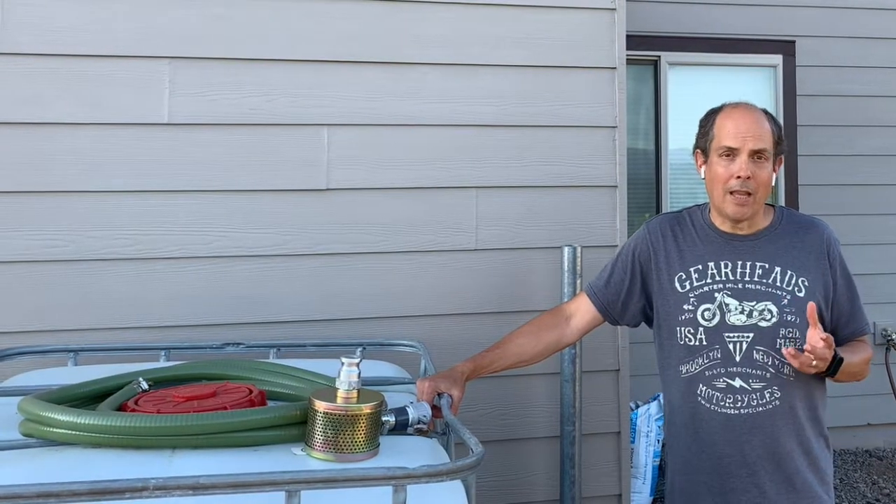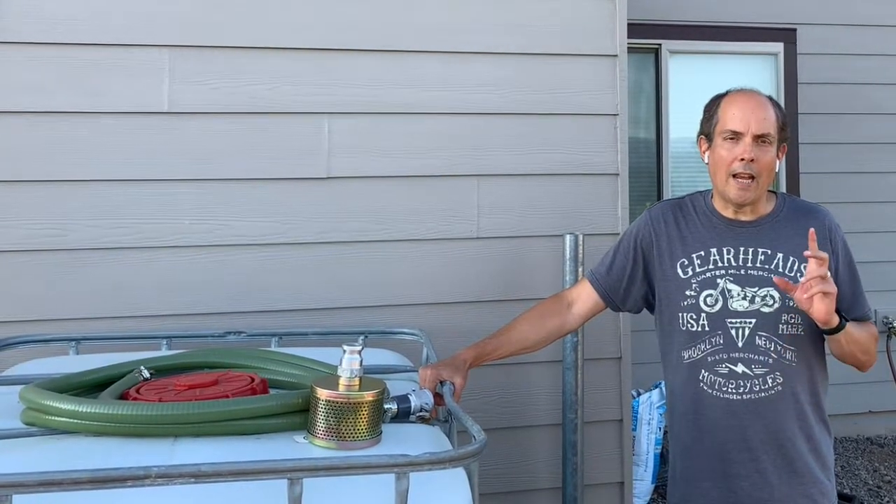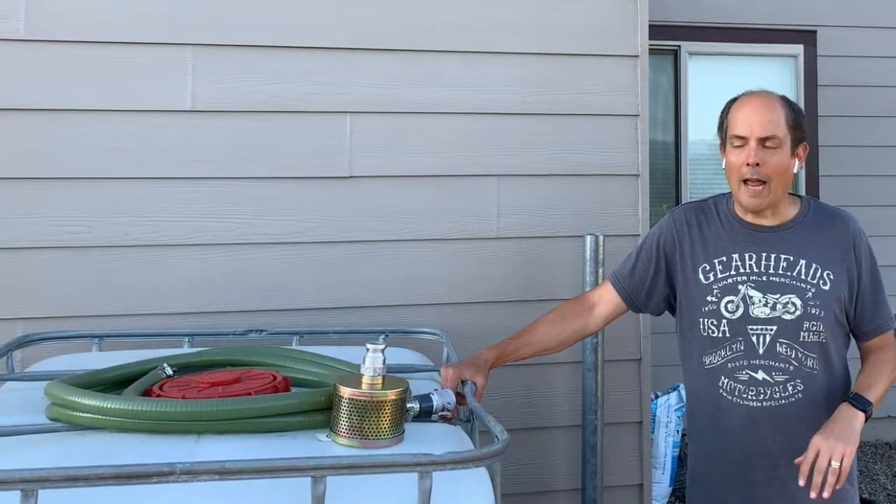So what we've done is we've prepared our own firefighting system using an IBC tote, a water pump, and a fire hose. I want to show you what we have.